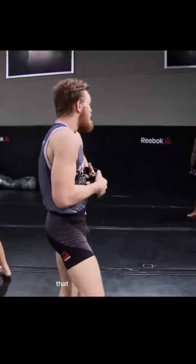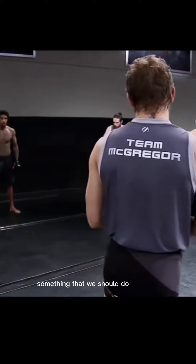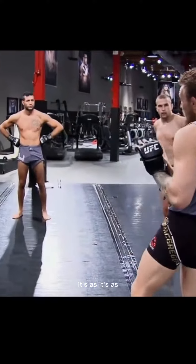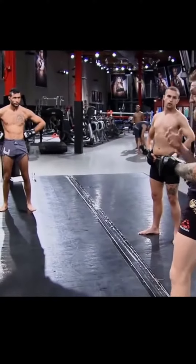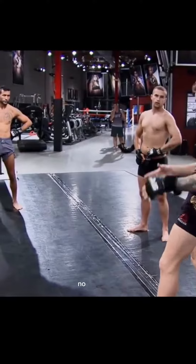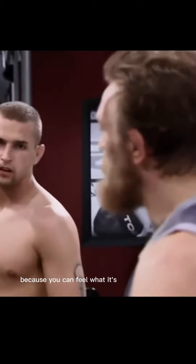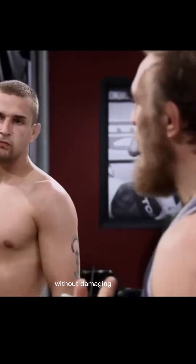I think this type of training that we're going to do right now is something that we should do the most, because it's what you're going to experience in there — the bare body, the gloves, no shin pads. It's good for the mind, because you can feel what it's going to feel like in there without damaging the body.